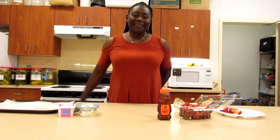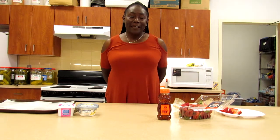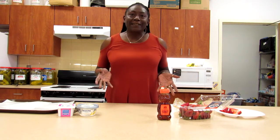Hello everyone, hope you all are staying safe and staying well. I am here today to show you how to make strawberry cheesecake crackers.